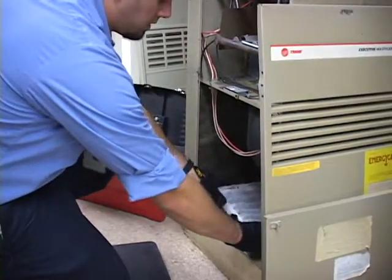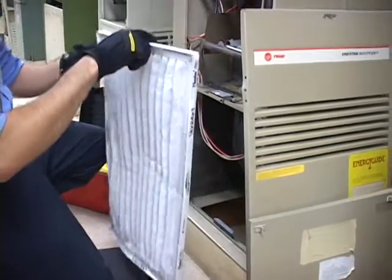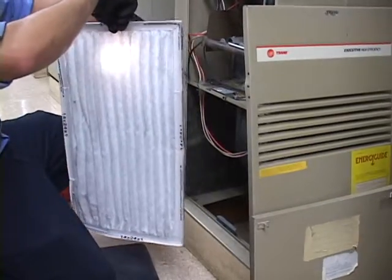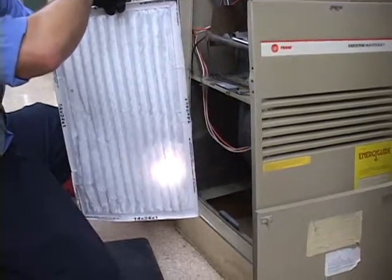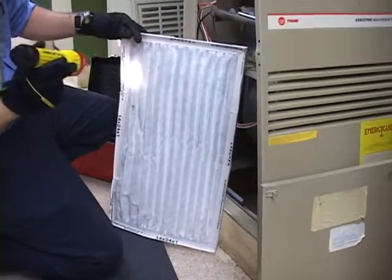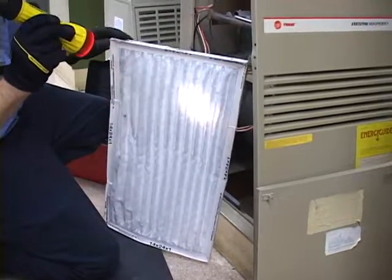Behind the blower panel door we have a furnace filter. We inspect that filter for cleanliness, and the way we do that we shine a light through the back of the filter. If the light shines through, it means the filter is clean. As you can tell here, it looks like the filter does not have much use — perhaps the customer changed it recently.